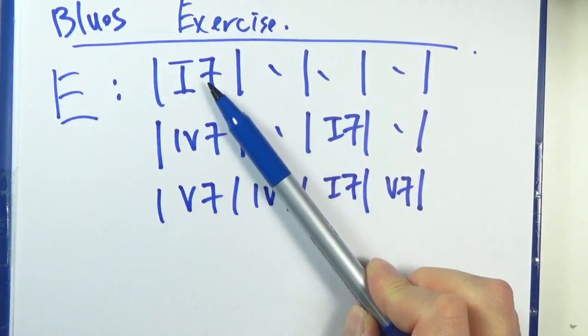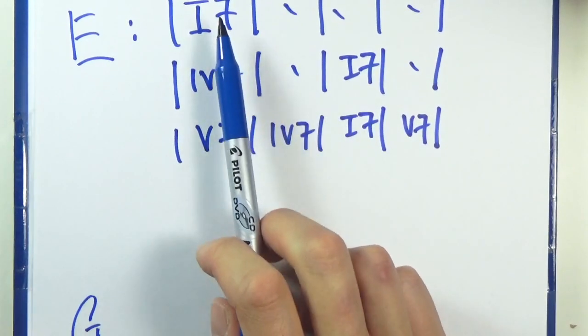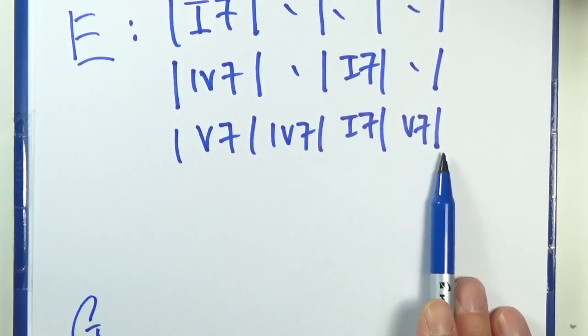Sometimes when I'm being lazy, I would just skip all the sevens, because you should know that they are all dominant seven chords. So it's just one, four, one, and then five, four, one, five. Okay?